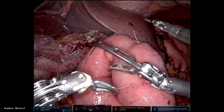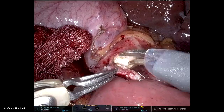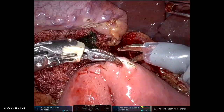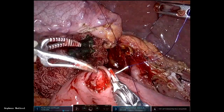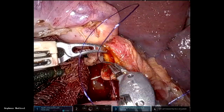After the pancreaticojejunostomy is done, I take the staple line and do the hepaticojejunostomy. Most of the time I do a posterior running suture with 4-0 PDS and interrupted anterior. There's no need to use V-lock here as you can easily tie knots with the robot.